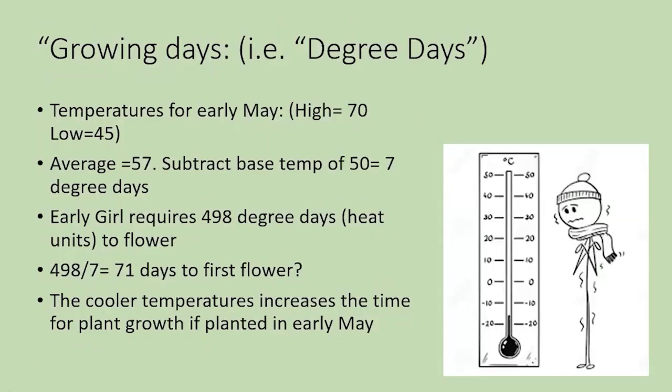Let's take another hypothetical. In early May, somebody might be tempted to plant the tomato on a nice sunny day — a high of 70 but cool at night, 45. The average is 57; subtract the base temperature of 50, and you get only 7 degree days. If Early Girl requires 498 heat units to flower and it doesn't get much warmer than that, it could take 71 days until the first flower. By putting it out in these temperatures, you're not going to have optimal growth. The cooler temperature increases the time for plant growth, so as tempting as it is, don't put your plant out too early.